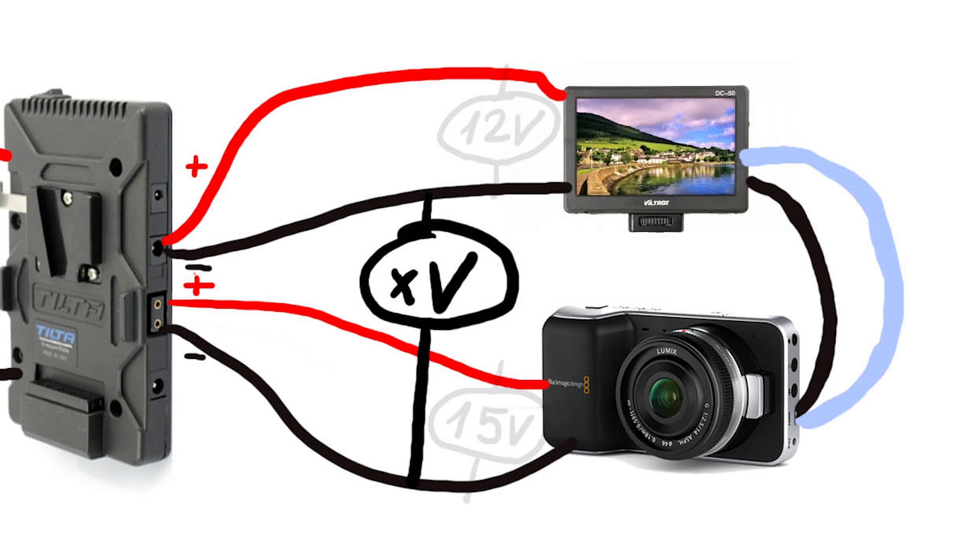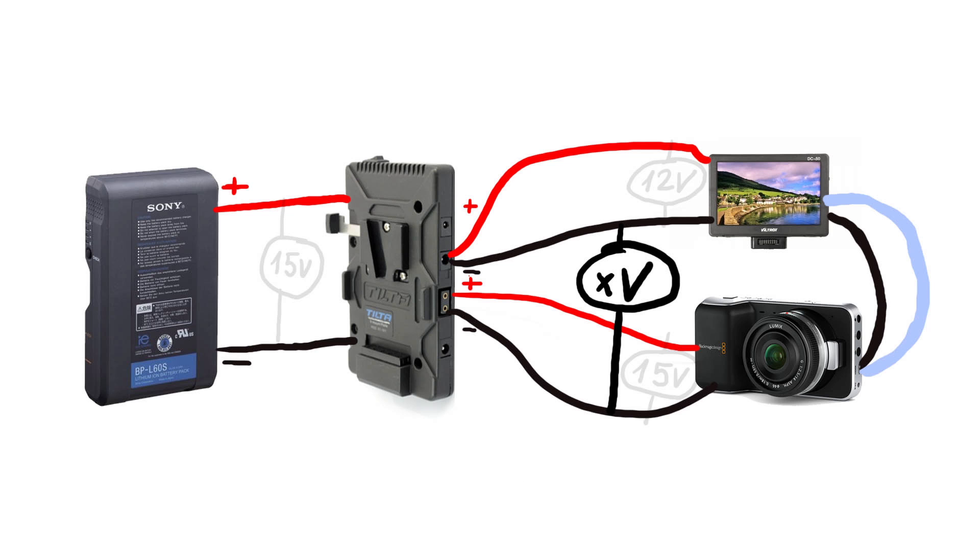So when the monitor ground is different from the camera's ground and you connect both with an HDMI or SDI cable, it can send some electricity to the chip which is processing the video output communication, and it burns that part.